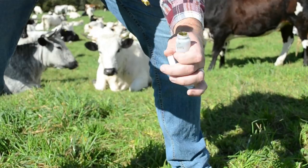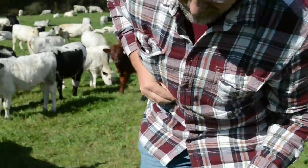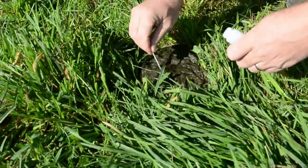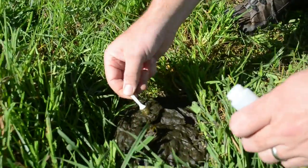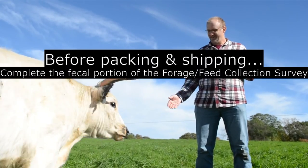Discard the spatulas when you're finished. Seal the tubes up and place them back in the bag with some newspaper if possible. Freeze overnight before mailing. Don't forget to submit the fecal portion of the forage and feed collection survey.